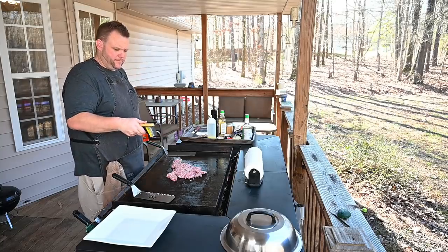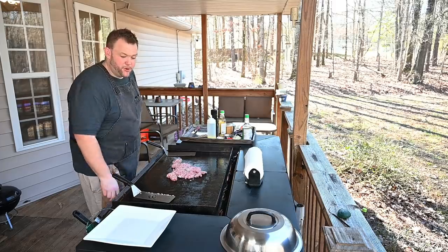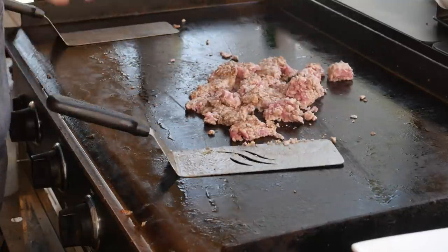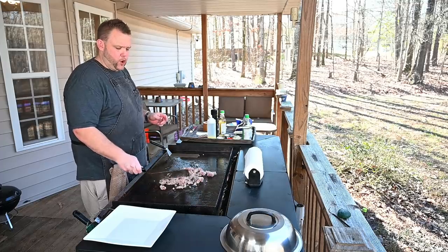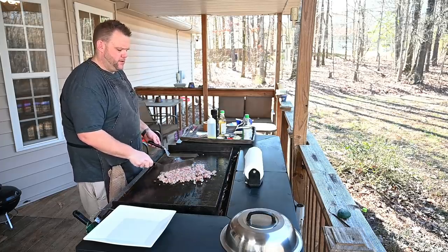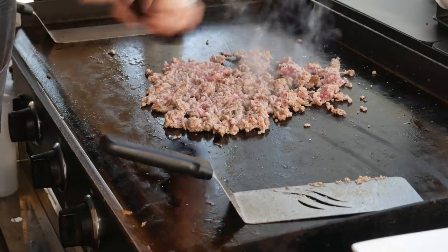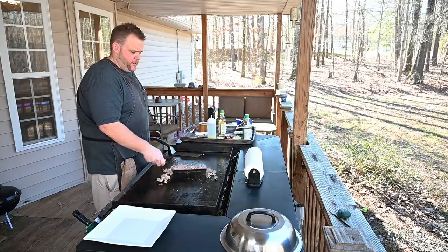I got our Blackstone showing about 350 to 360 degrees. We're just going to let this chill for a minute, let it get brown, flip it, and go again. I like to use the pork because it's kind of like an egg roll in a bowl kind of thing — low carb, right? Smelling good. We need to season this a little bit — a little bit of salt, a little pepper. The pork really doesn't have a lot of fat in it, just to be honest with you.